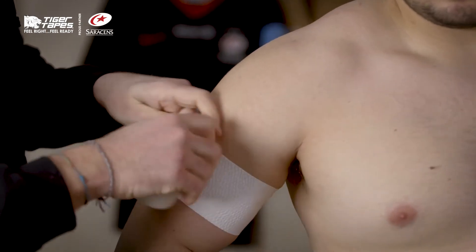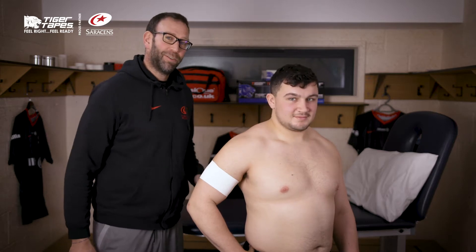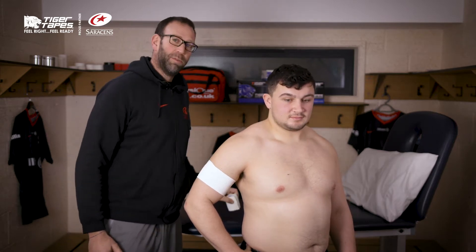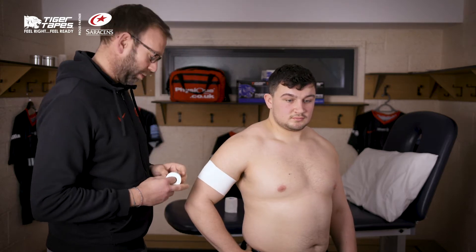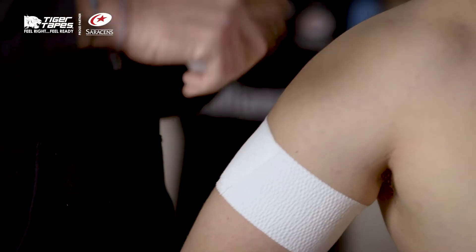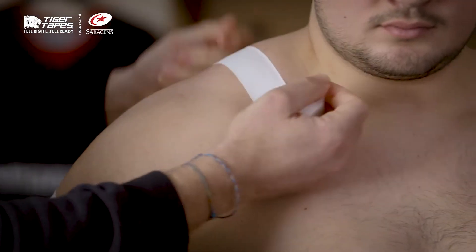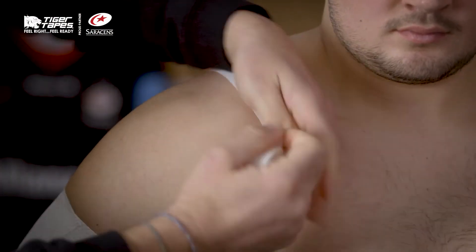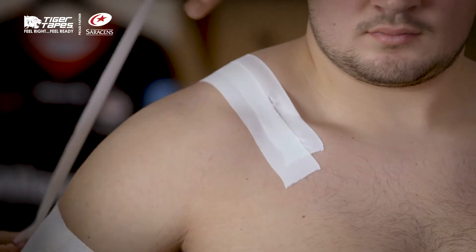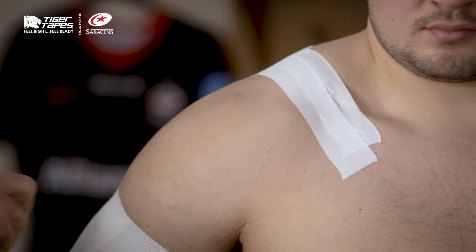Just an anchor to start with. We can use the Tiger Tear Stretch Tape which is 7.5cm just to anchor, and we can use the Zinc Oxide Tiger Tape 3.8cm. We might put a couple of anchors just across the front of the shoulder. By having the hand on the hip, it shortens the shoulder position so it gives the support.